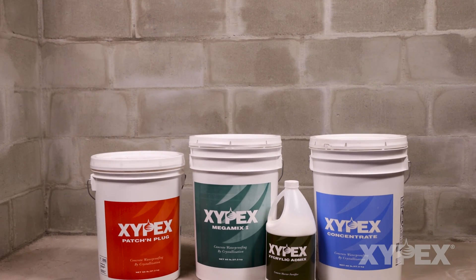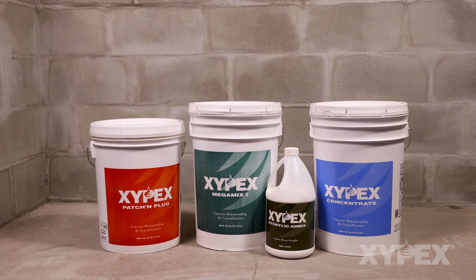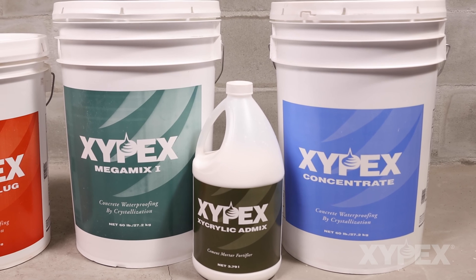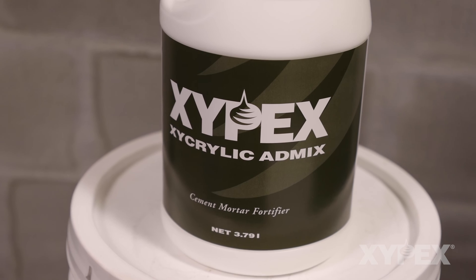The materials used in this procedure are Xypex Patch and Plug for repair of actively leaking locations, then Xypex Concentrate, followed by a thin layer of Megamix 1 with Xycrylic.